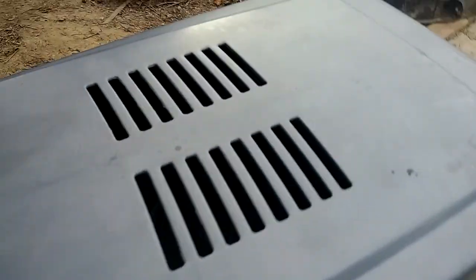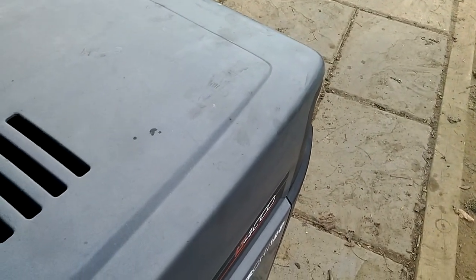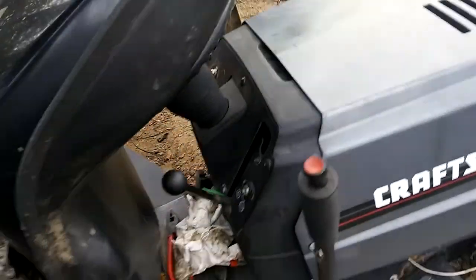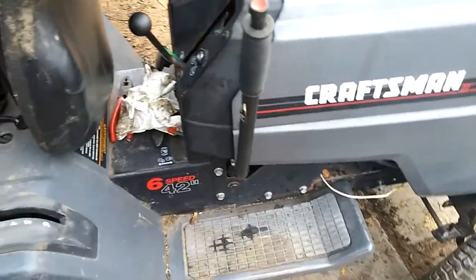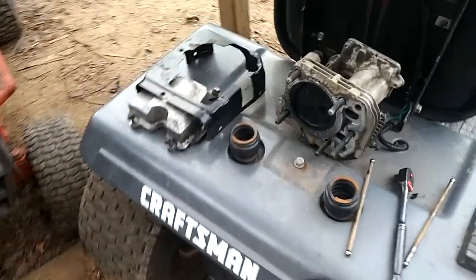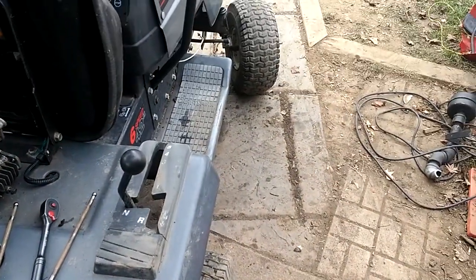Let me quickly fire it up for you — it should start. I drove to the gas station yesterday, it did pretty good. Got a fresh tank of gas in it. I had a full tank as I mentioned in a previous video, but it was old gas, so it made this motor run like snot. It's actually running pretty good now.